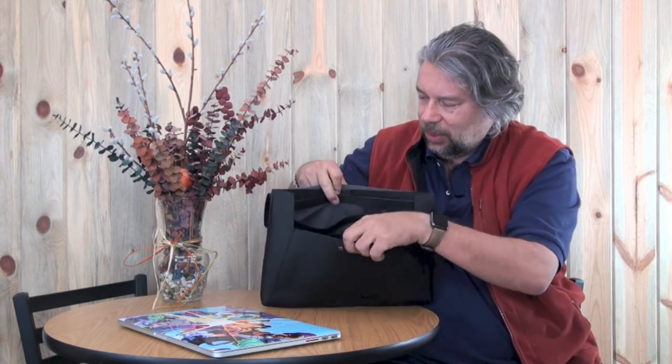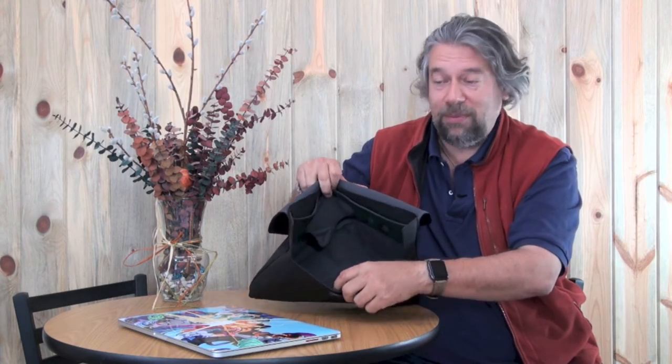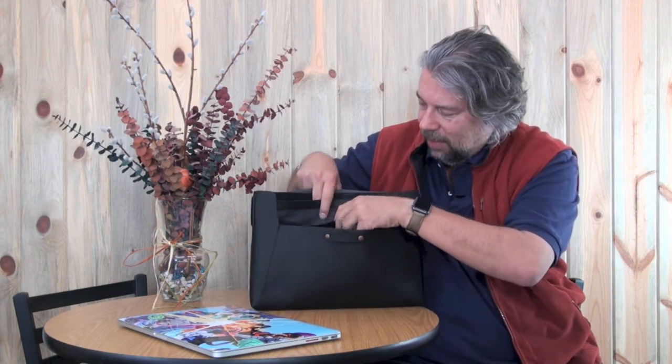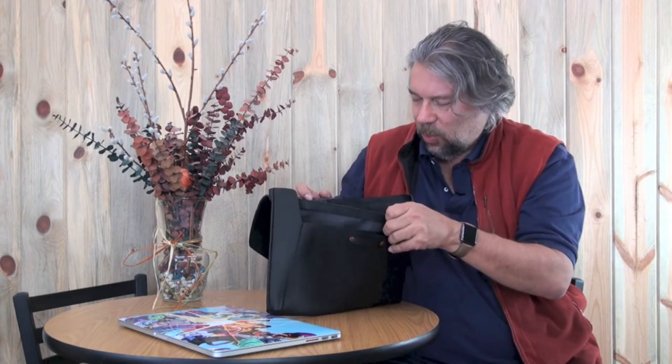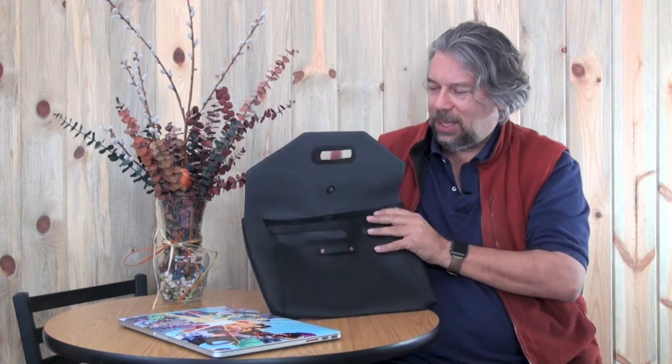It has some tricks up its sleeve. Not only does it have the compartment for the laptop, but there's also another compartment that's plenty big for a cable, and in there there's even a little one for your cell phone, and another one for pencils — maybe your Mont Blanc and Cross pens need somewhere to hang out. It's remarkable what they've done with such a simple envelope design.